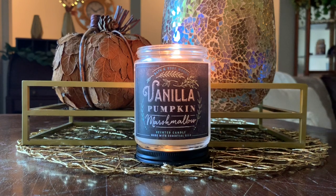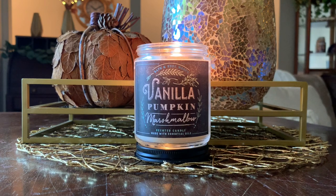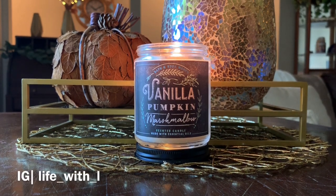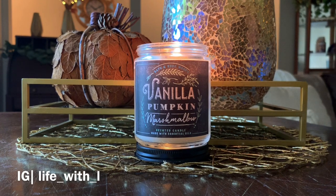If you've used Vanilla Pumpkin Marshmallow, leave it in the comments below — let me know what your thoughts are, or let me know what fragrances you guys are burning right now. Before I sign off, I also want to mention that I'm on Instagram. Come find me at life — L-I-F-E underscore with — W-I-T-H underscore letter L. I use my Instagram to post a lot of upcoming videos, purchases, hauls, vendor wax, things like that. So if you're on there, come find me.